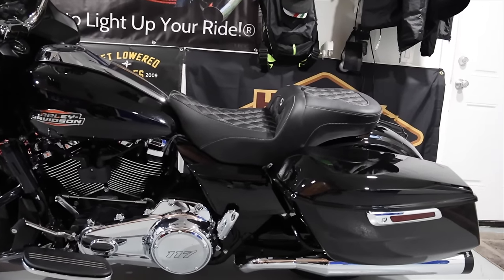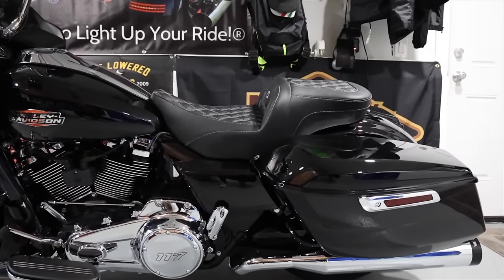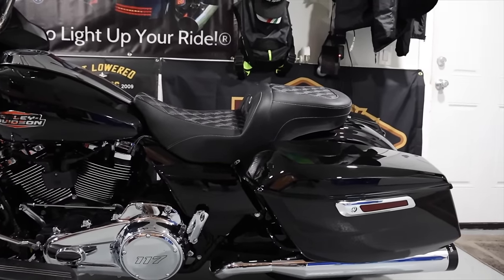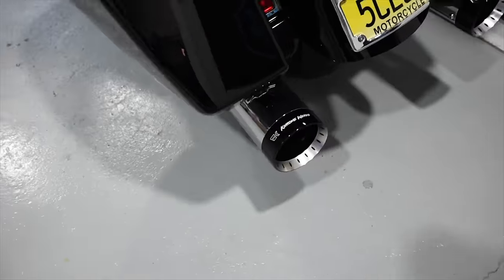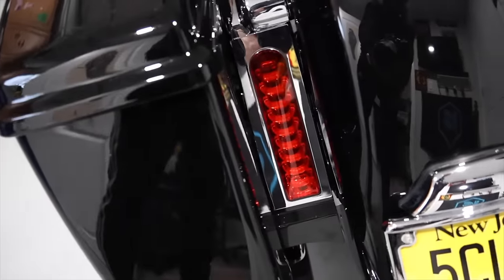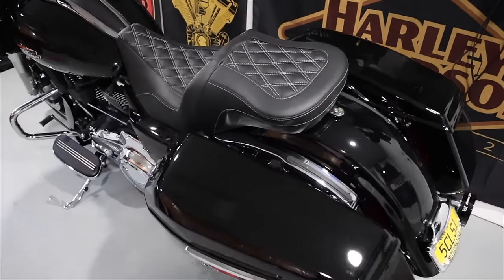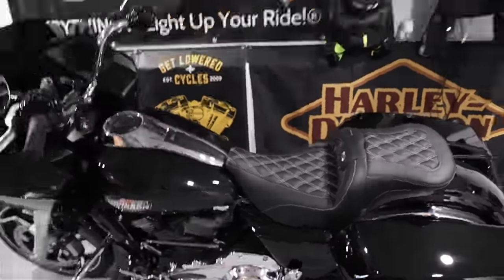We are getting one more seat for Blackjack - I'm going to be getting a Saddleman step-up seat, tuck and roll, pretty much the same one I had on Mad Max. I'll have the step-up for riding around town and the Road Sofa with the backrest for long trips, for some extra lumbar support. We also did the Chromeworks slip-ons, which sound really amazing, and the Custom Dynamics radius curved license plate with chrome filler lights and Rick Rack filler light panel covers. Links for all of these products are down below in the video description.